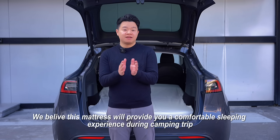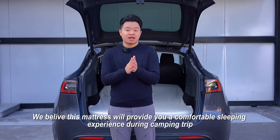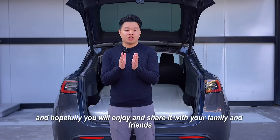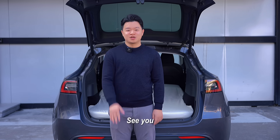We believe this mattress will provide you a comfortable sleeping experience during camping trips, and hopefully you will enjoy and share it with your family and friends. See you!